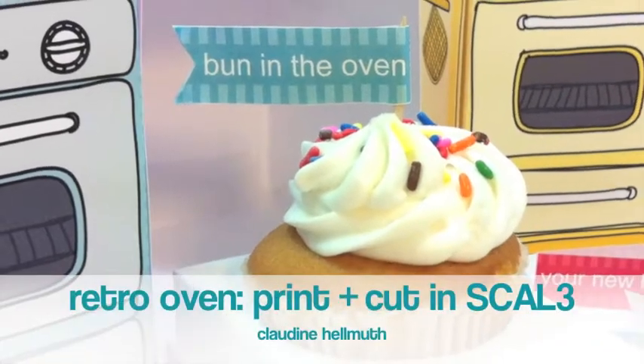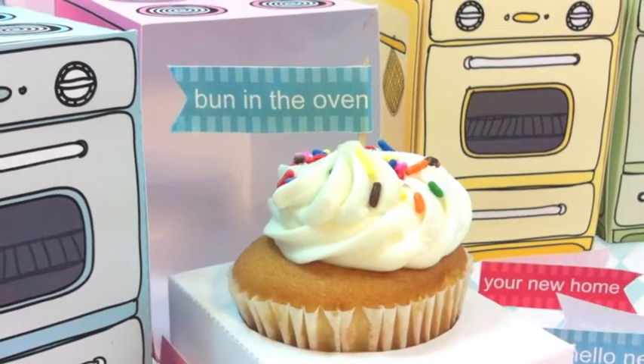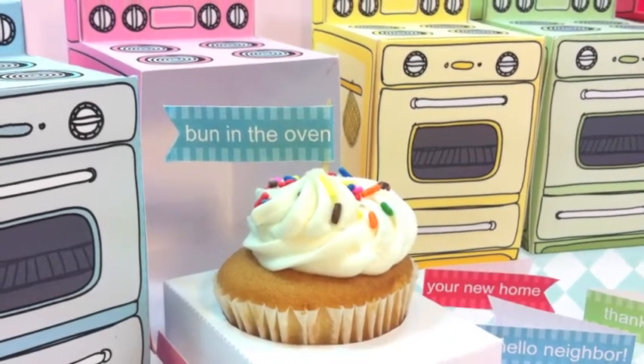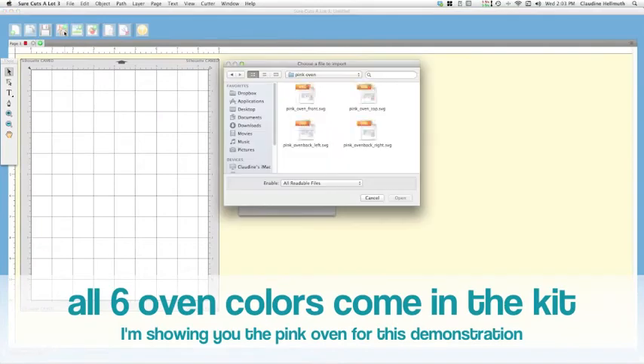Hi everyone, this is Claudine Helmuth and I am here today to show you how to print and cut my retro oven cupcake box kit using the Sure Cuts A Lot 3 software. It's very easy to do in Sure Cuts A Lot 3 — you can see there's a little button that says SVG, and then a window pops up that says Import SVG.